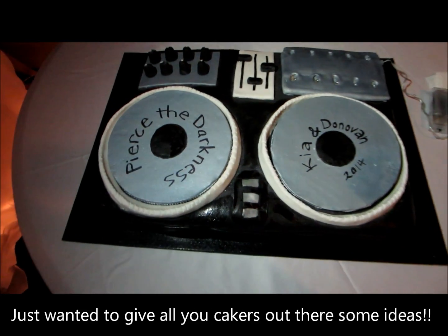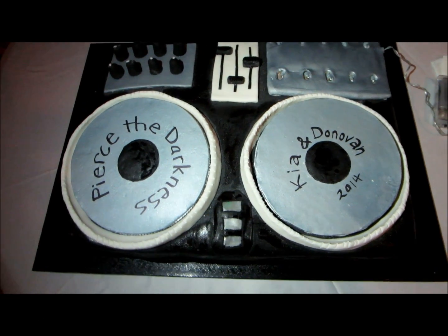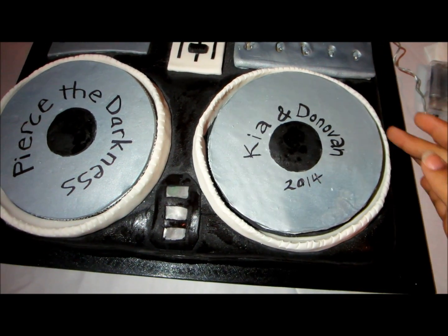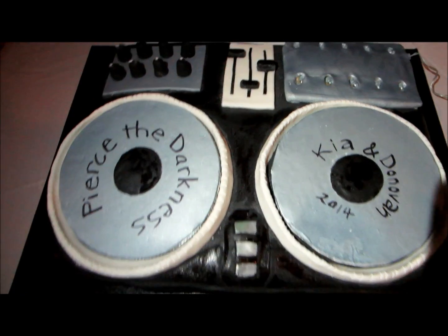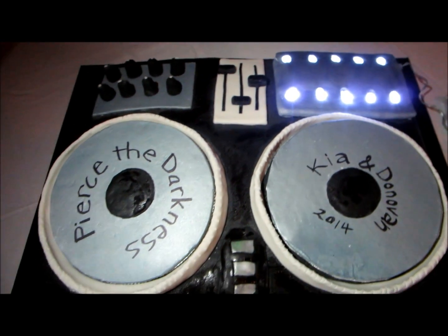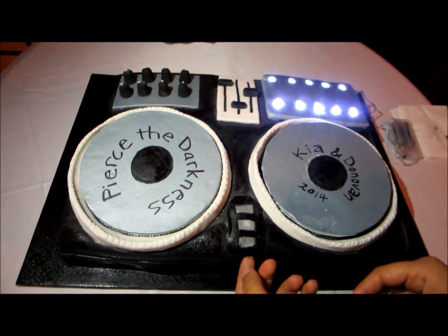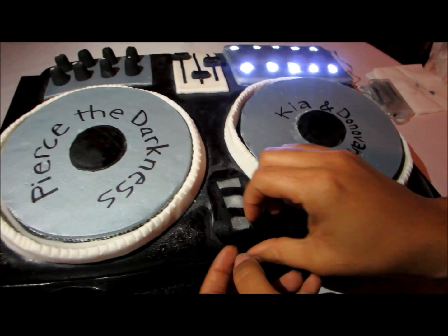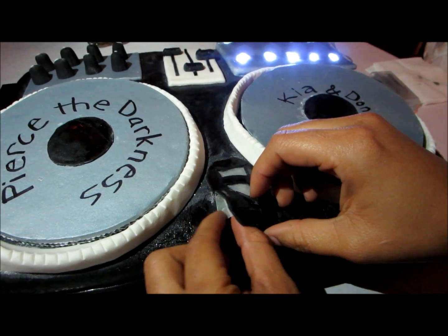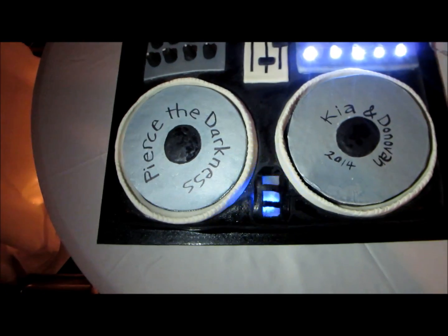Okay, this is the cake, and if you go to my blog you'll see a step-by-step on how to do it. The CDs actually spin — you can see how the knobs are. I've got LED lights that turn on, and then there's one more thing that actually comes on. It's basically black fondant, but this comes up right here and you can turn it on. And there it is — that is the soundboard.